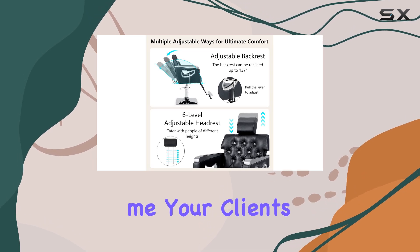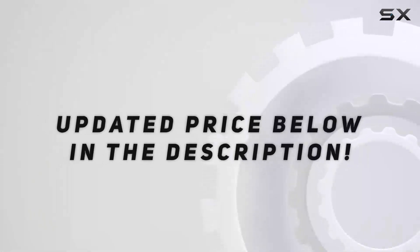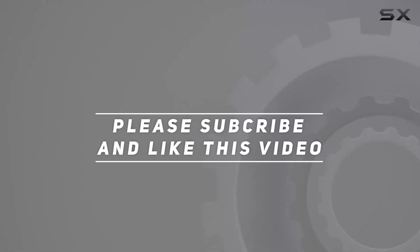Trust me, your clients will thank you for it. Check out the video description for an updated price, and thank you for watching this video.